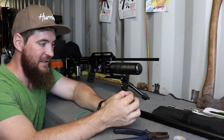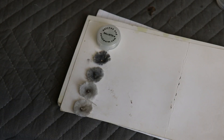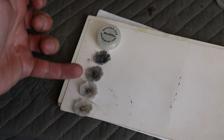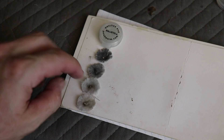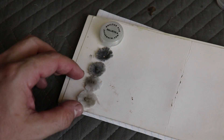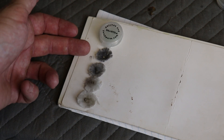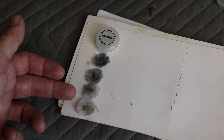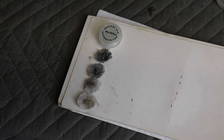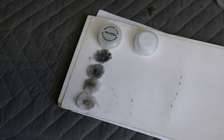After eight pull-throughs — two per patch, so four patches total — you can see we're getting progressively cleaner and cleaner. The discoloration on the last patch is very minor compared to the first ones. The huge amount of gunk comes out on the first four pull-throughs, and then once we get to the fine nitty-gritty there just isn't that much left. Now I'm switching over to dry patches to dry out the inside of the barrel.